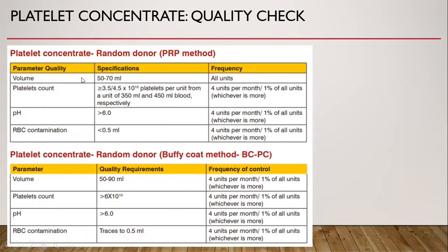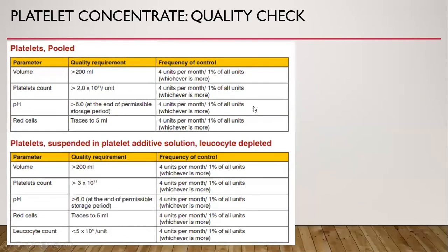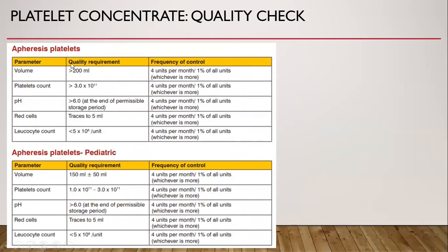Quality check of platelet concentrate: volume is 50 to 70 ml, platelet count should be more than 3.5 × 10^10 platelets per unit, or more than 4.5 × 10^10 platelets per unit. The pH should be more than 6, and RBC contamination should be less than 0.5 ml. The previous method described was the PRP method; the buffy coat method is another approach. Quality checks also exist for cool platelets, platelets suspended in platelet additive solution, apheresis platelets, and apheresis platelets pediatric.